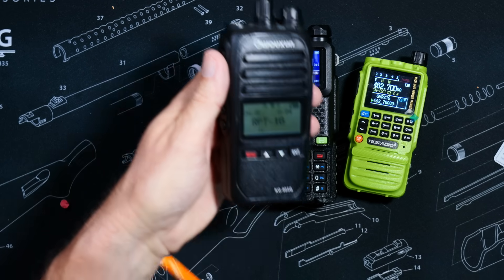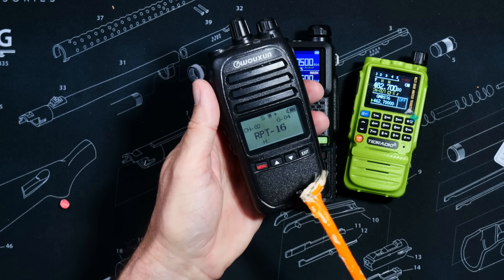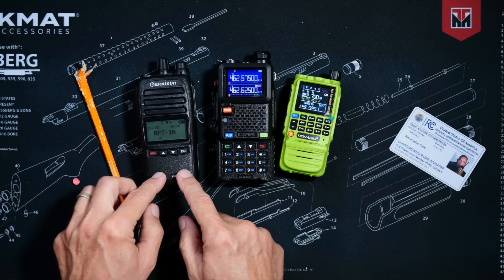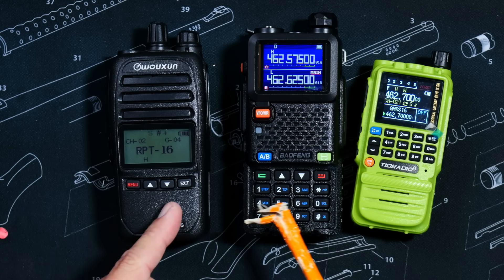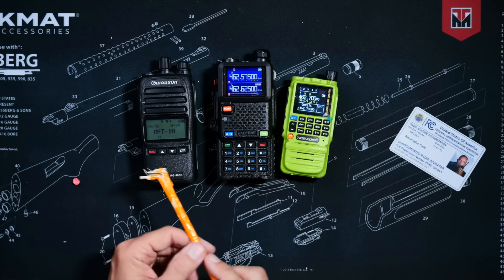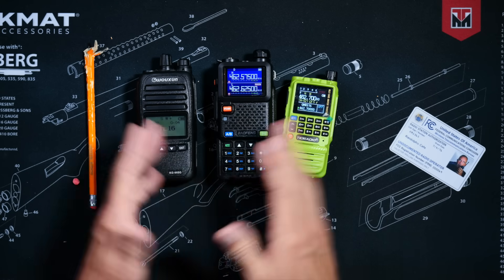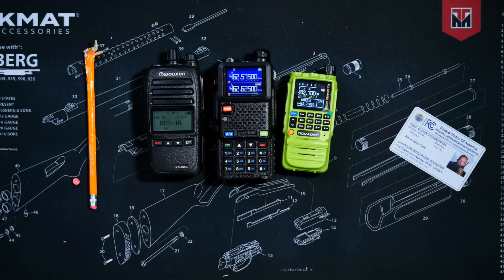Even on GMRS radios that do not have any buttons, such as this Wuxin Ocean KG805G — however, to program one of these, it is a pain because it doesn't have all the buttons to make it easier. So keep that in mind when shopping for your first GMRS radio, because the lack of all of those complicated extra knobs and buttons can be alluring, but later when you get fancy and actually want to do something more advanced, you may regret your hasty decision. Just like all of those other poor choices you've probably been making your entire life, like watching this video.